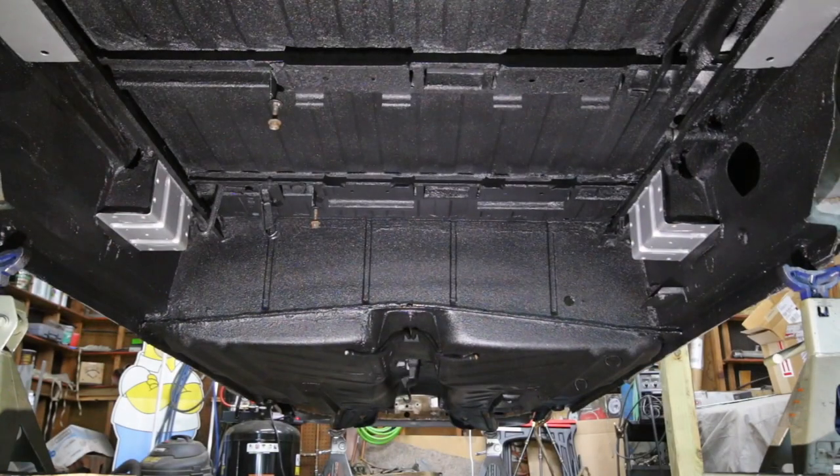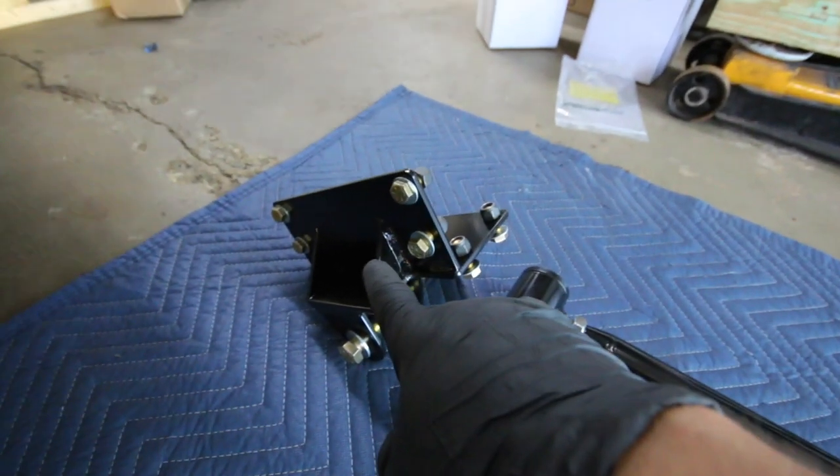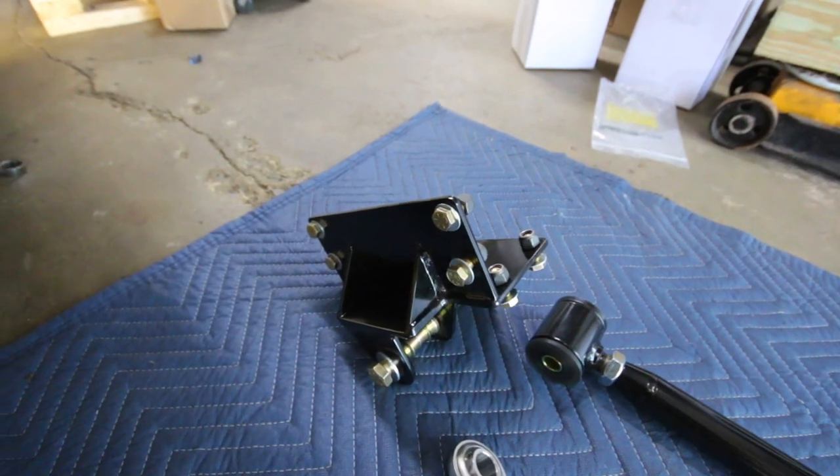Now that I got the underside all coated and ready to go, I'm going to start with the front mounts and do those first.